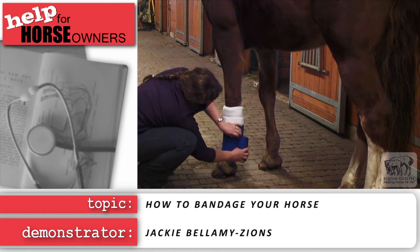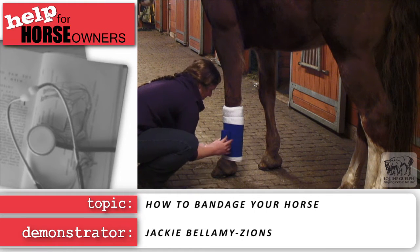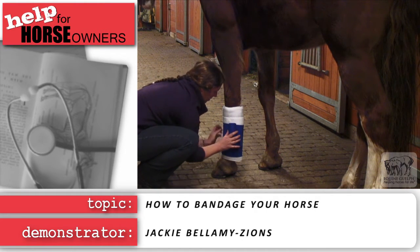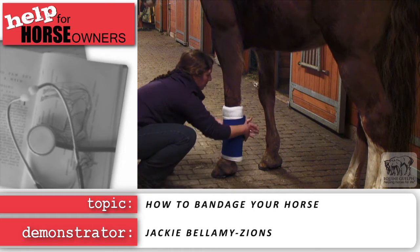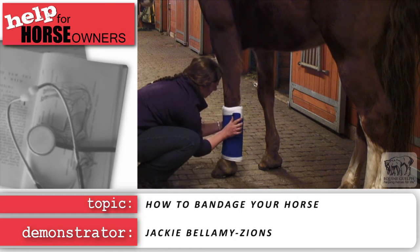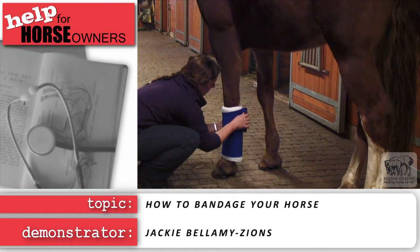Wraps should be free of wrinkles and have a stovepipe appearance. Wrapping too tightly can cause pressure points and injury. Ideally, your Velcro will end on the outside of the horse's leg so it cannot accidentally brush the wrap open.